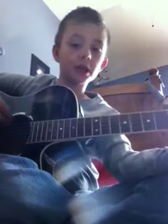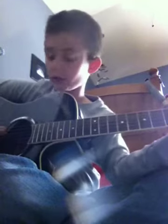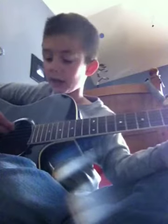Now you change to a G and do the same thing. And then you go to a D and do the same thing. And then A. So you just keep doing that four times until you come to the chorus.